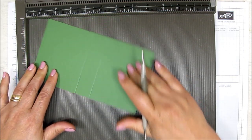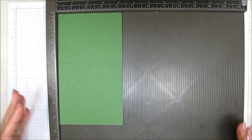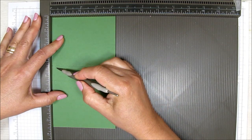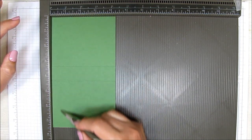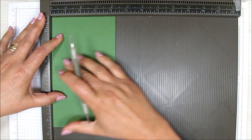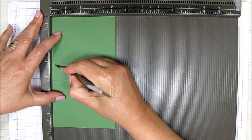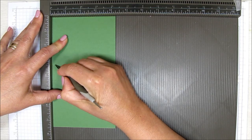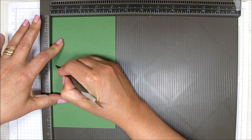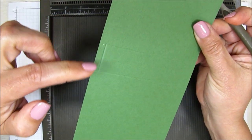Now turn this so that the short side is on top, and you're going to score between the two score lines at one quarter of an inch. I'll show you how — I take my card stock, make sure it's butted up right against the edge, then take my stylus and go one, two on the lumps. That is one quarter of an inch because this scoreboard is in one eighth inch increments. So we just score this down to make that little score line between the two dots.